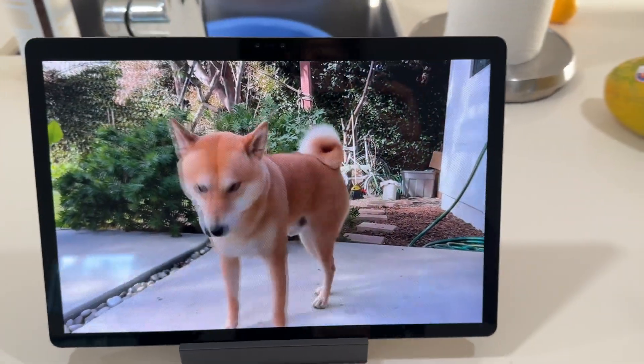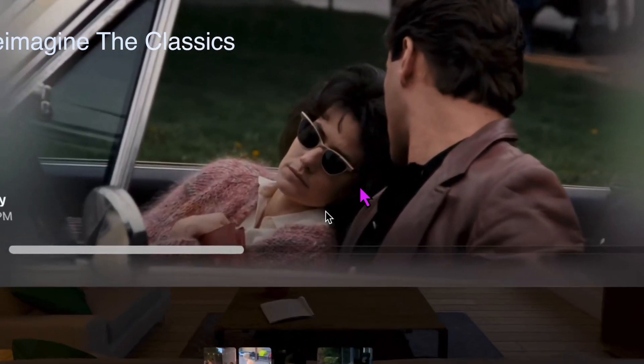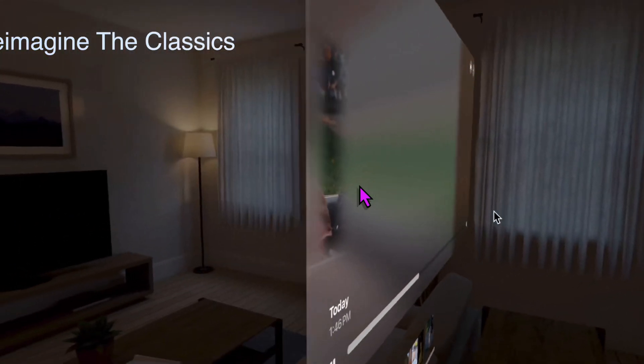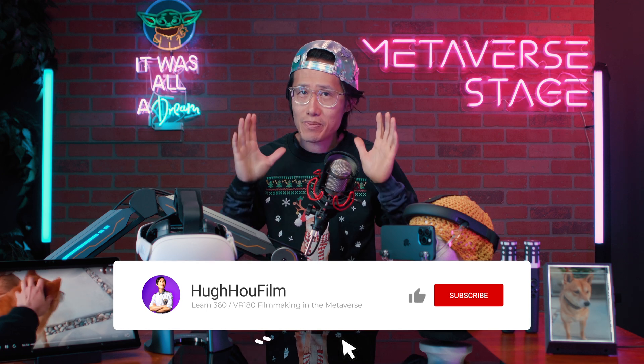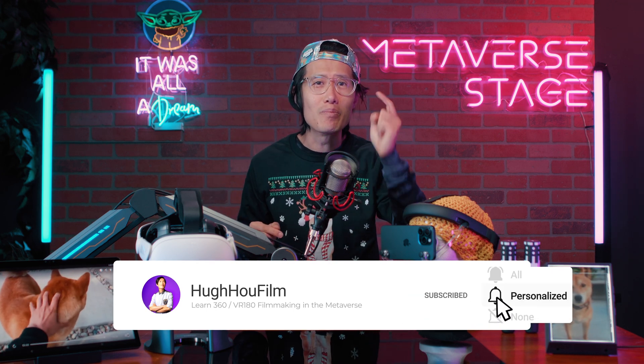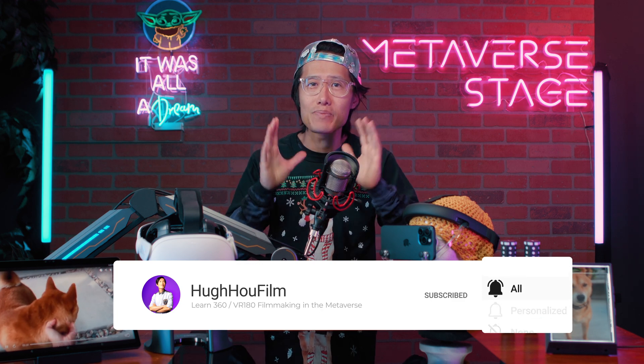You can even turn your spatial video into a volumetric video and watch it with the Looking Glass Portrait or the Looking Glass Go — we'll save that for the next tutorial. This might be how Apple's 3D player achieves that volumetric parallax effect on the edges. Don't forget to subscribe and hit the bell for notifications so you don't miss the latest news on spatial video and Apple Vision Pro.